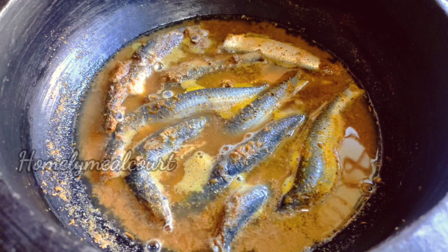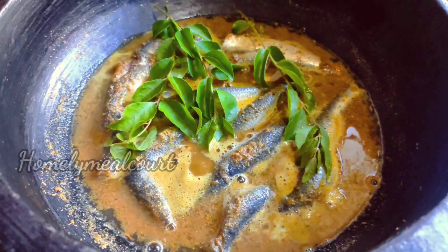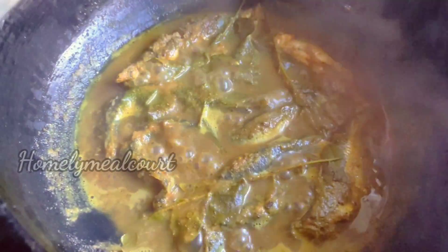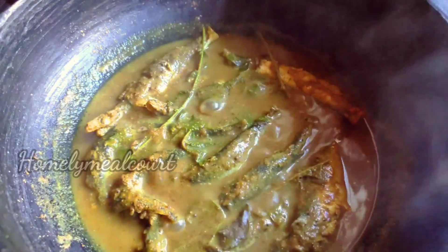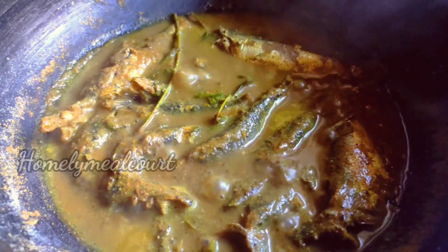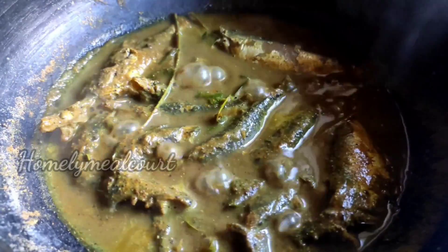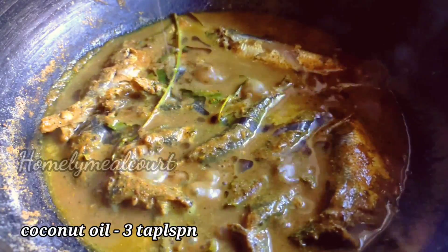Now let's cook on the medium flame. I'm going to add 3 tablespoons of rice-free flour — it will be just a little bit of flour. We'll put 3 tablespoons of flour on the rice-free flour; I will take 2 tablespoons of flour.